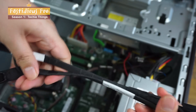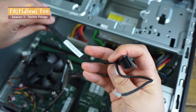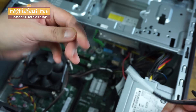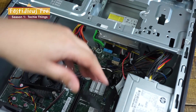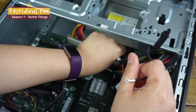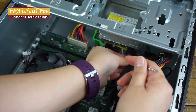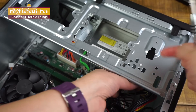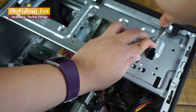Now grab the SATA cables — we'll be using the shorter one. One side has the grounding wire and this side goes into the DVD drive. The other end without the grounding wire goes into the SATA connector slot on the motherboard. Then plug in the other end to the DVD drive. Pull the grounding wire through this hole and secure it right here.